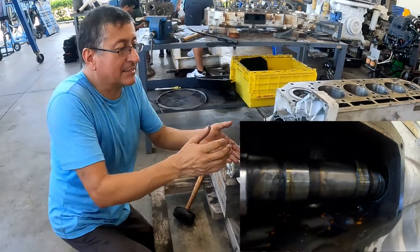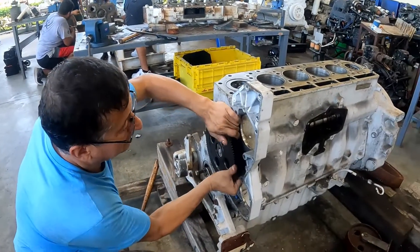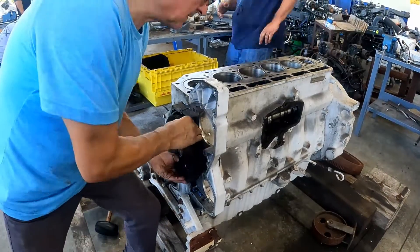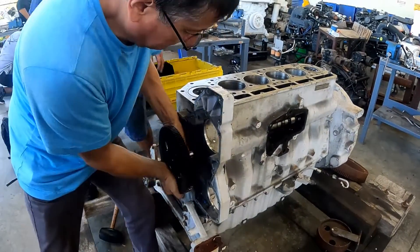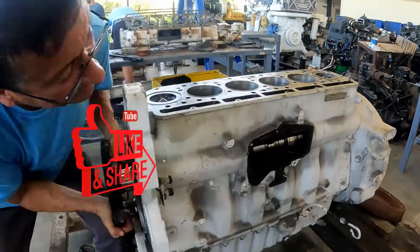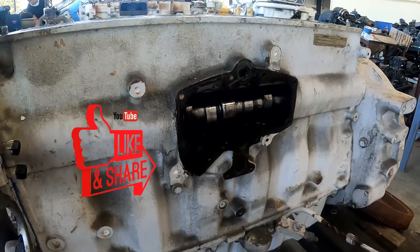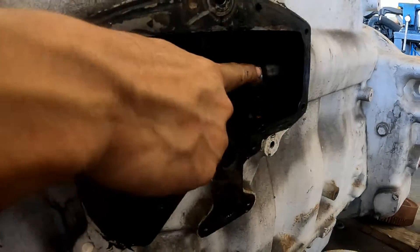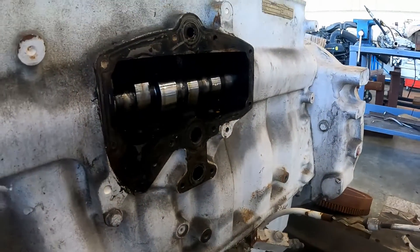You need movement — exactly like this. Spin it and pull, spin it, a little wiggle. Do not introduce your fingers over there. You see the bearings? You can damage the bearings.